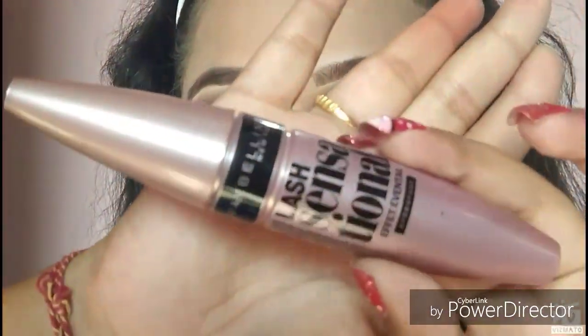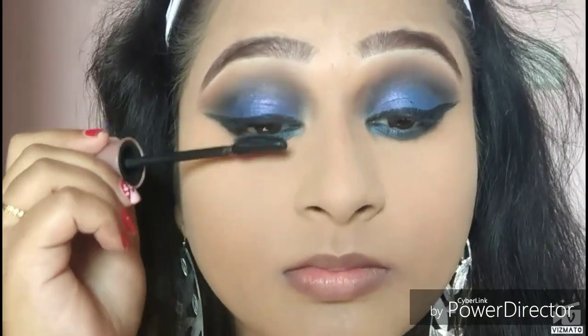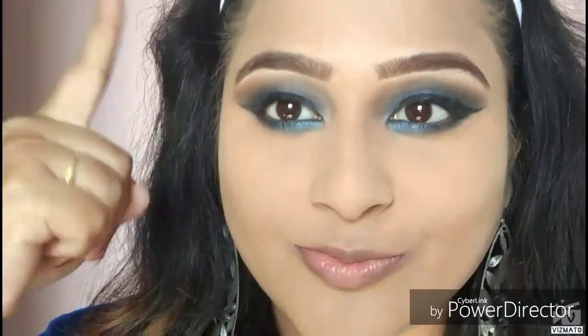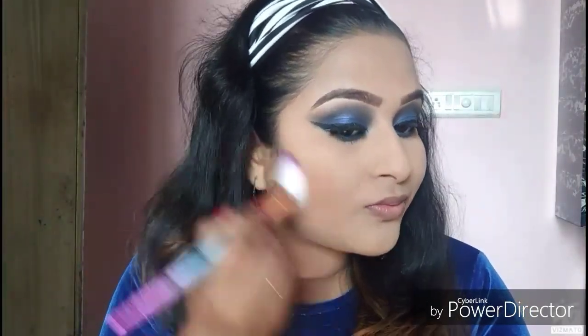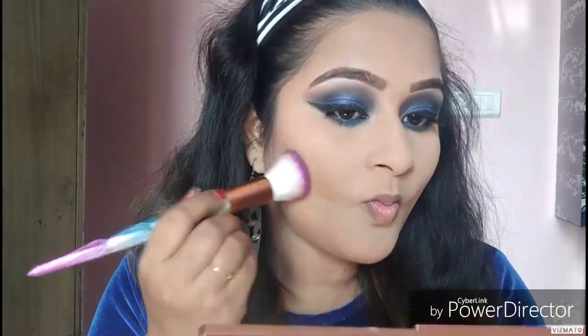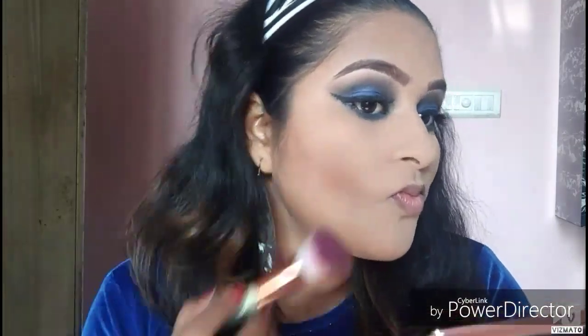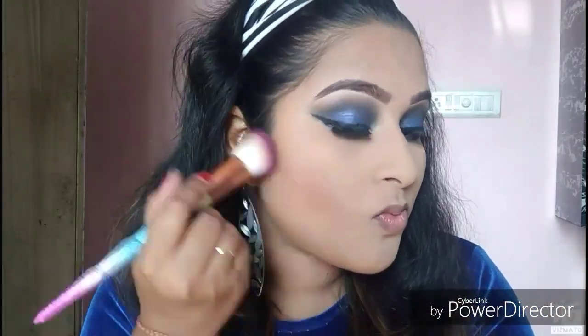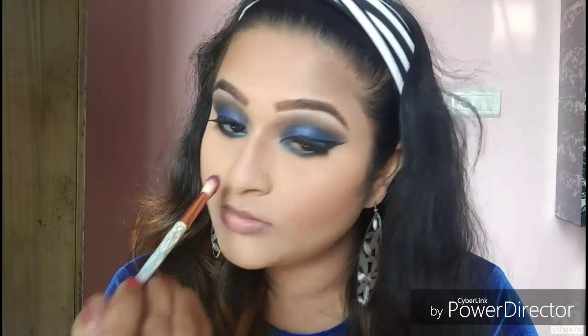Dusting off my bake and then using the Maybelline Lash Sensational mascara and curling my lashes. I'll put my lashes on and be right back. Then I'm using the Milani Bronzer in Bronze Glow 01 and contouring my face with the Sugar contour kit — I forgot to show the palette but I used it, including contouring my nose with an angled brush.